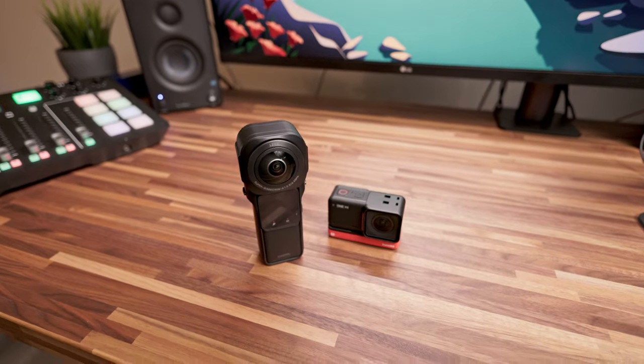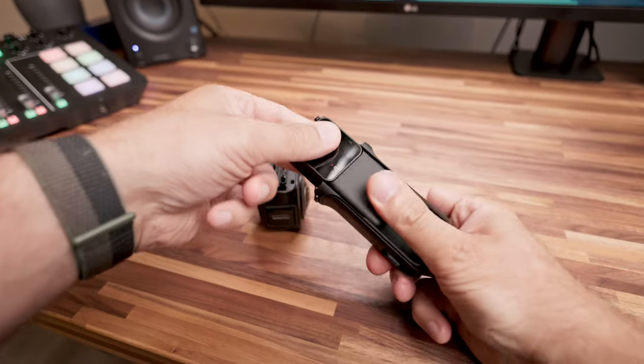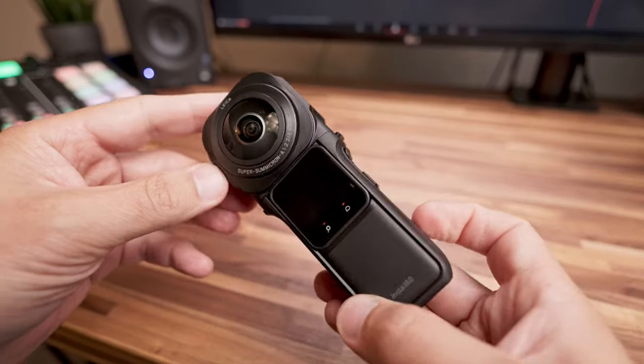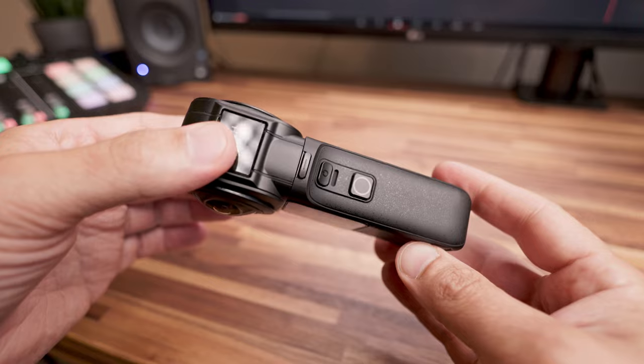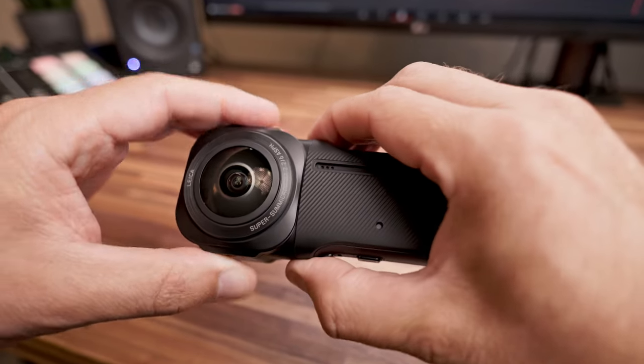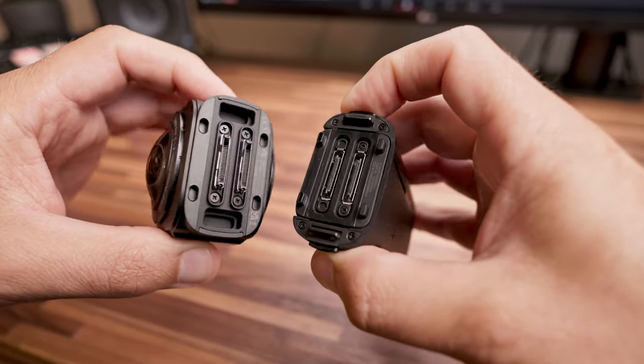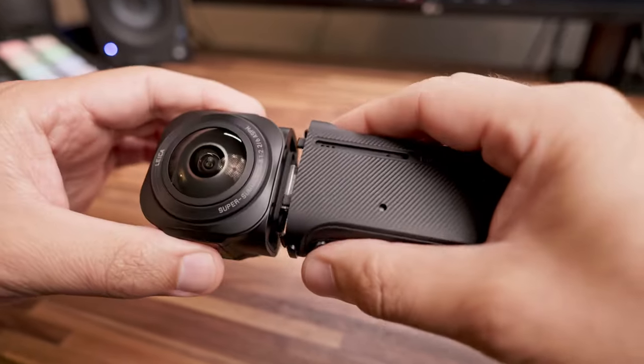Questa può sembrare una nuova cam ma in realtà non è altro che l'ennesimo modulo che può essere integrato nel sistema Insta360 per creare il tuo strumento ideale. Il fulcro è questo fantastico modulo 360 da un pollice realizzato in collaborazione con Leica, che mantiene tutte le compatibilità con i moduli precedenti. Ti farò conoscere questa cam dandoti il mio feedback dopo averla utilizzata in vari contesti. Se ti piaceva la One X2, qui siamo a un livello superiore, è veramente di una qualità elevata.